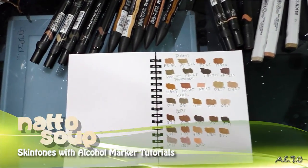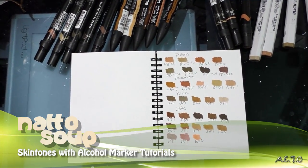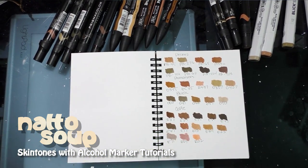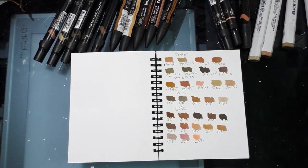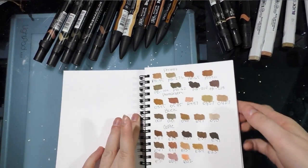I've been giving this a lot of thought — it's a bit of a passion project. If you've watched my videos, you've noticed I talk about this, and today's topic is going to be skin tones, specifically non-Caucasian skin tones when it comes to alcohol markers.